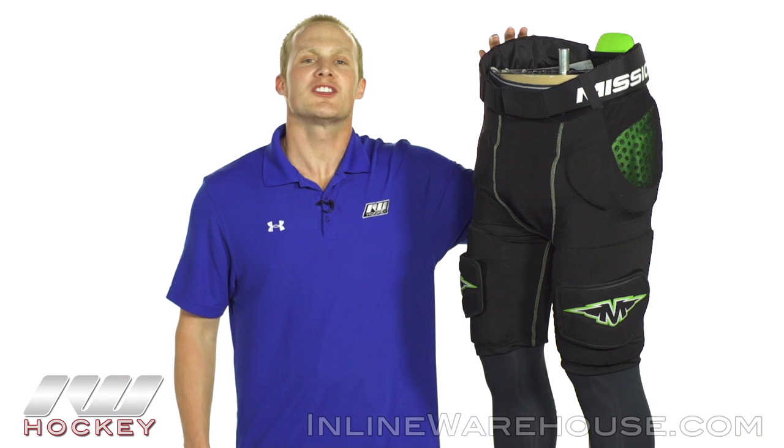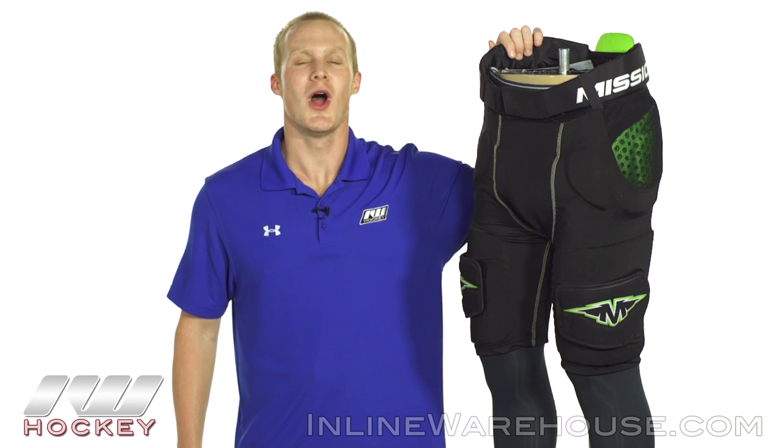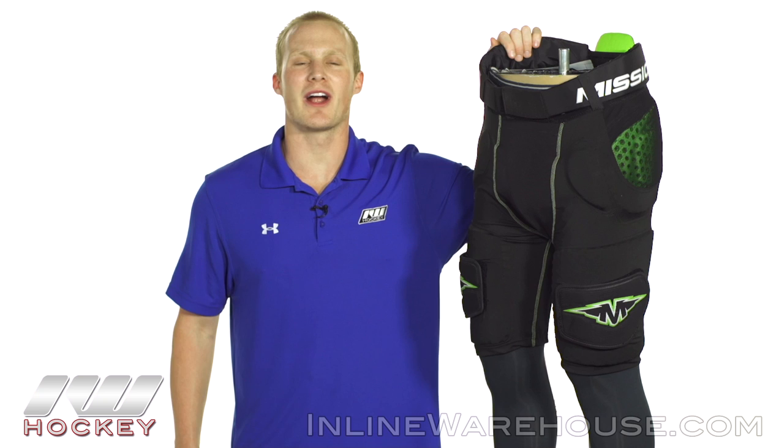For even more information about the Mission Pro compression girdle, be sure to check it out at inlinewarehouse.com.